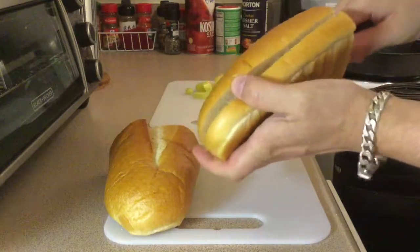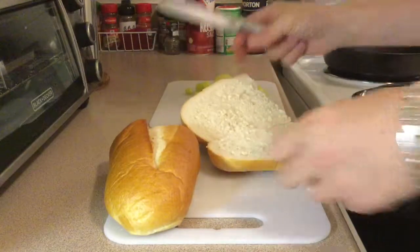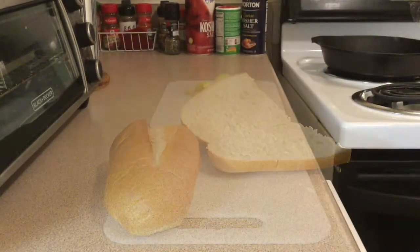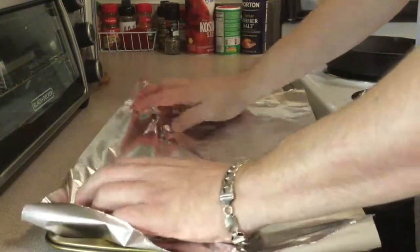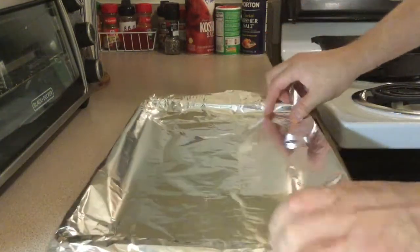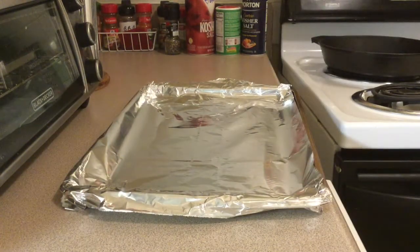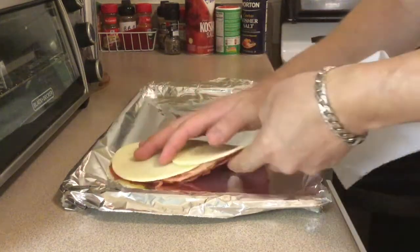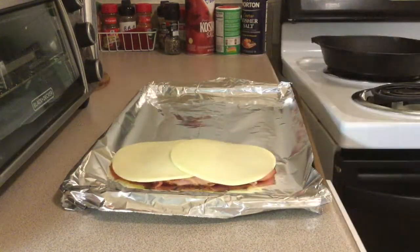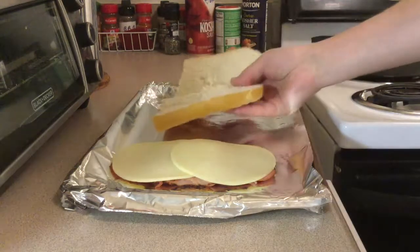I baked the bread along with the meat for about — I was shooting for five minutes, it went for six minutes. I would go for three to four minutes so it's not too crispy. Line your baking sheet with some foil and bake the meat separate from the bun so it's non-greasy. I learned this from a pizza shop I worked in. Preheat your oven to 450 degrees Fahrenheit and bake the meat for ten minutes.